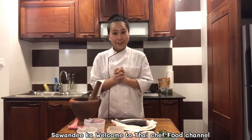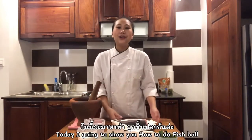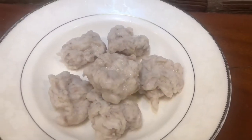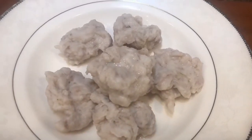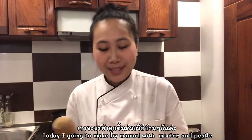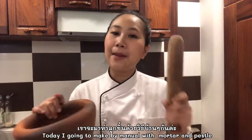Hi everyone! Welcome to Thai Chef Food Channel and today I'm gonna show you how to do homemade fishball. Today I'm gonna make fishball by manual ones — I'm gonna use mortar and pestle.